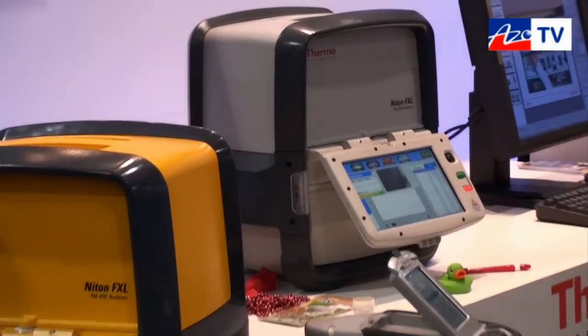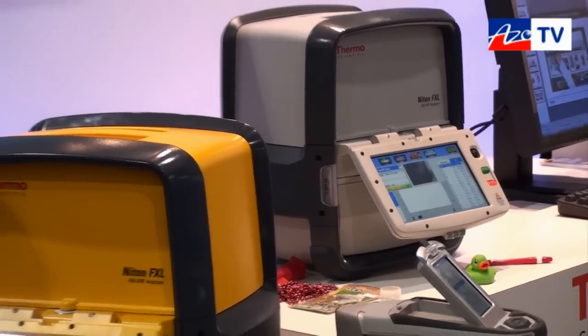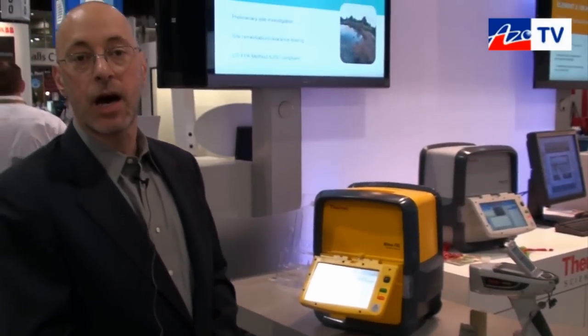If anyone wants any more information about the FXL XRF systems, they can find that on your website, presumably? They sure can — that would be thermoscientific.com forward slash Niton. Thanks very much for telling us about your new FXL XRF systems. Great, thanks Cameron.